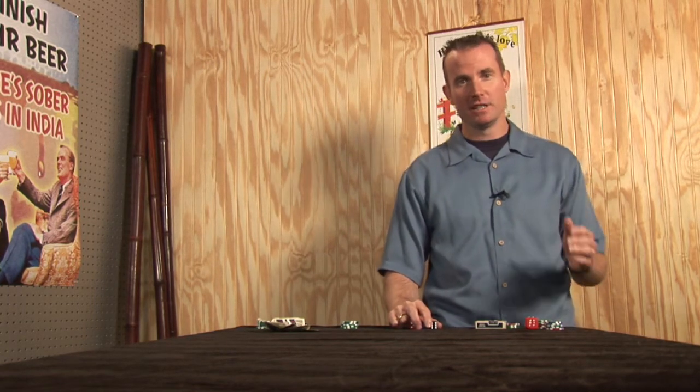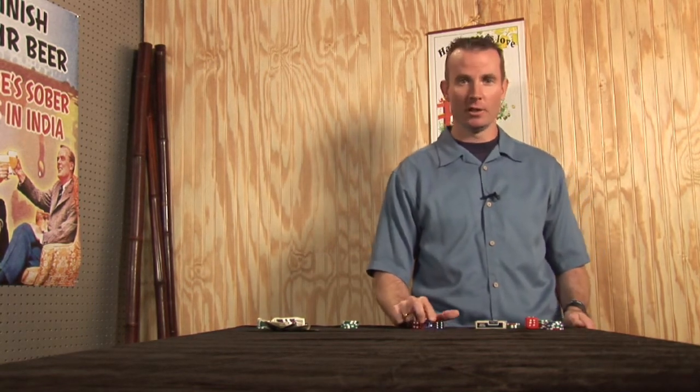If you're ever at your local bar or tavern and the sporting event's not on TV and you want to have something fun to do with your friends, you might want to think of a game called Bar Dice. My name is Dean Hale and I'm going to teach you a game called Tally Hold.